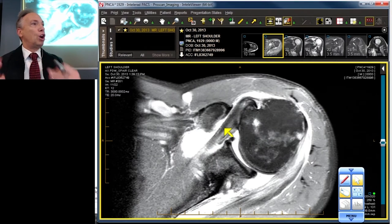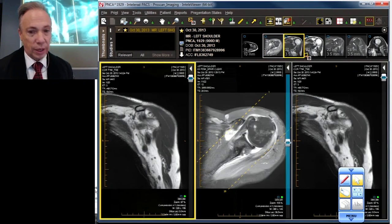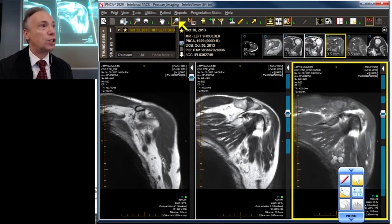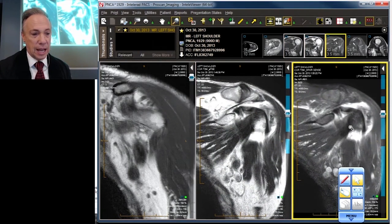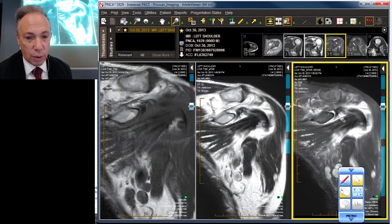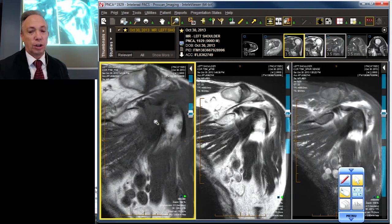But what about that large gaping hole we saw in the axial projection? Let's get some coronals going — probably the most favored projection for the rotator cuff, the one that everyone likes. We've got on the far right a water-weighted image, a PD sequence in the center, a T2 and on the left a T1. Let's start scrolling.